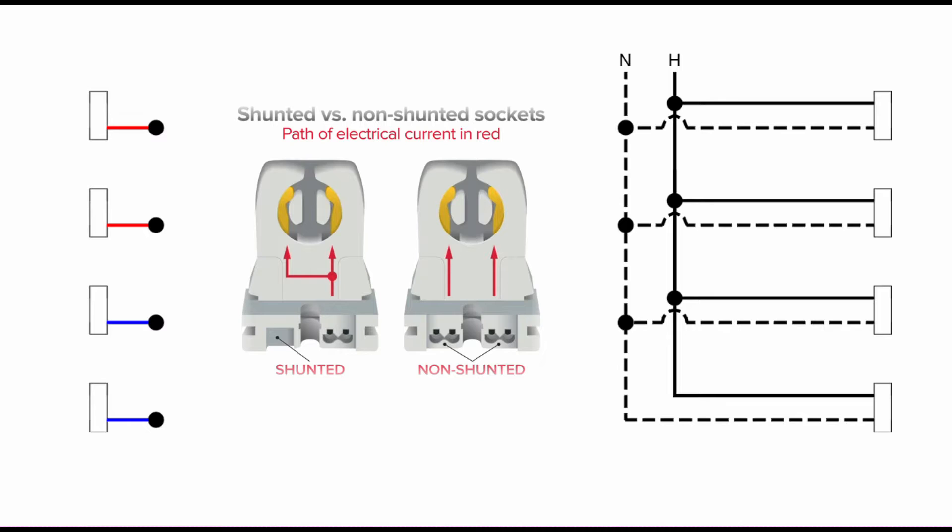It's important to know if your tombstones are shunted or non-shunted. Mine are non-shunted. This means each leg has its own power source and this wiring will work. However, after inspecting my wiring and thinking about it, I changed it up, and you'll see why.